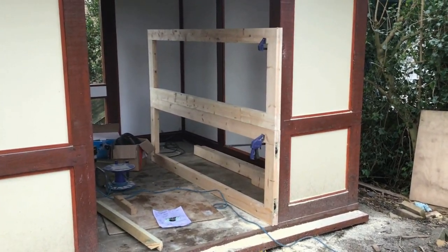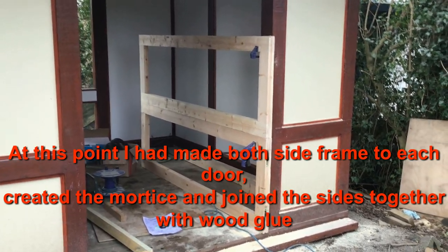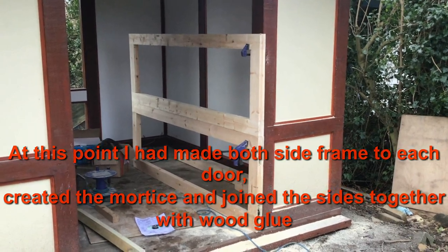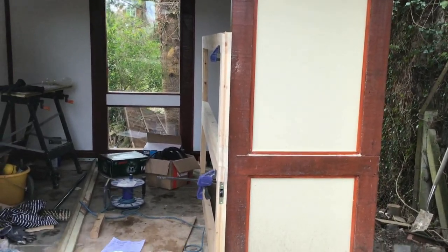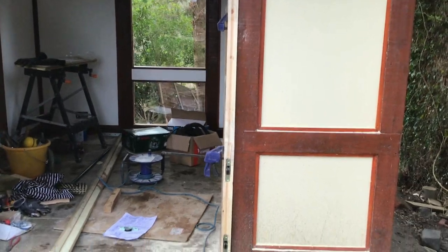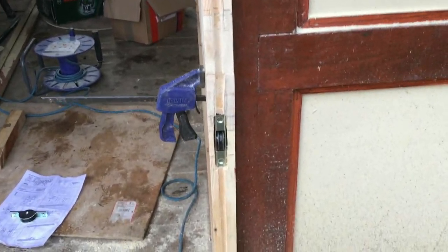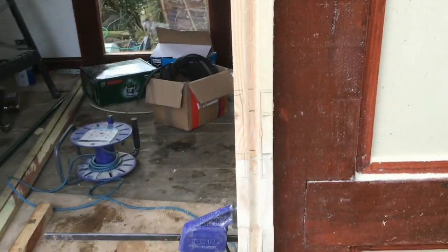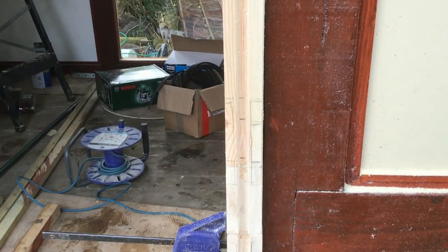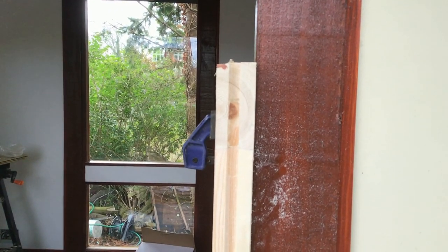Now that the door frames have been glued together and secured, I'm going to start putting on the bottom rollers. As you can see, I've already cut in with the router the track all the way down the centre of the door frame, and I've already fitted two rollers. For the top door, I've marked out where one of the rollers will fit, and I'll do the top later.